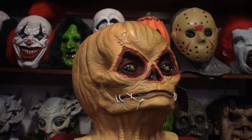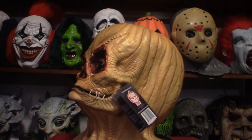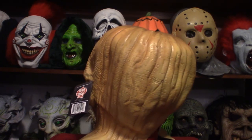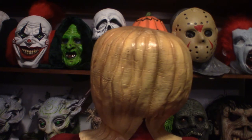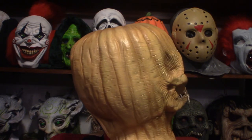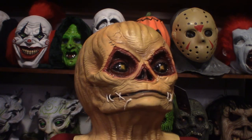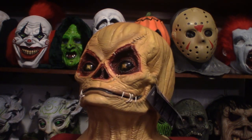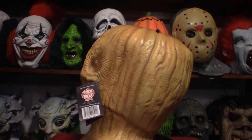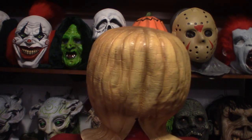This mask is the unmasked version of Sam from Trick or Treat, a movie directed and written by Michael Dougherty which came out in 2008. If you've never seen this movie and you're into horror and Halloween type movies, this is a great movie to watch. Sam is very cool — he is very strict when it comes to Halloween rules; if you disobey any of the rules, your death is inevitable.